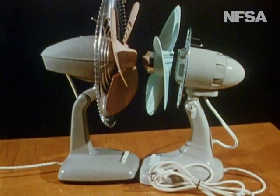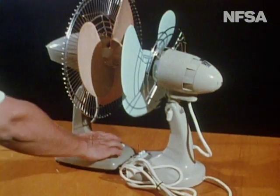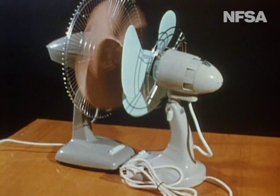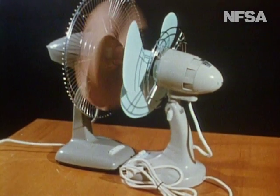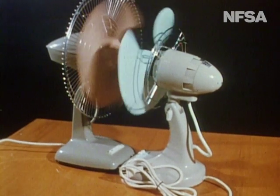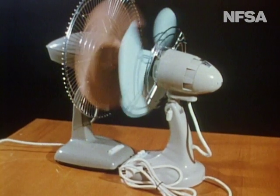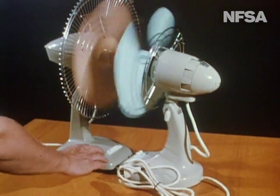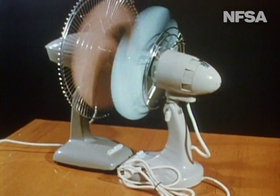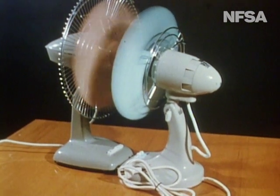The gold electric fan will be turned by its motor when we switch on the power. Now the blue fan begins to turn. It's being driven by the pressure of air forced across its blades by the movement of the gold fan. As the speed of the gold fan is increased, more air is forced onto the blades of the blue fan, increasing its speed of rotation. And that is the principle of the torque converter, which uses oil instead of air.